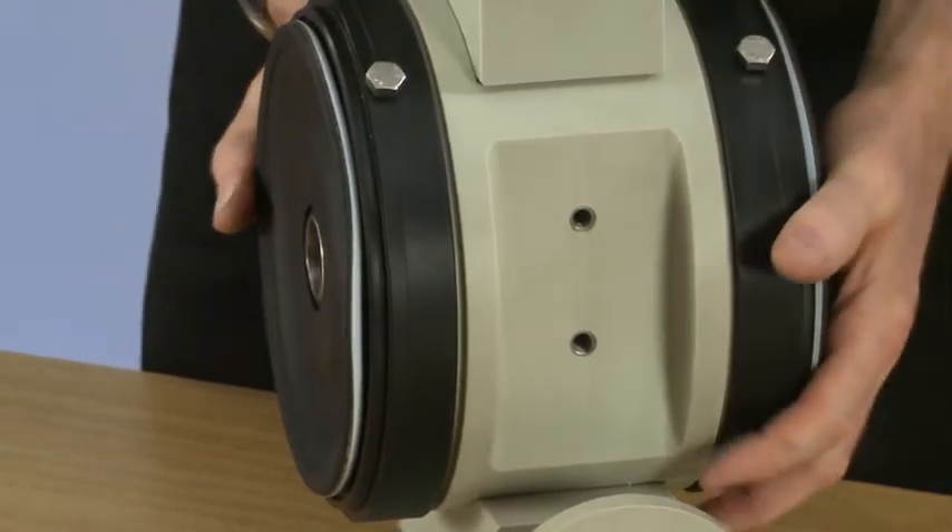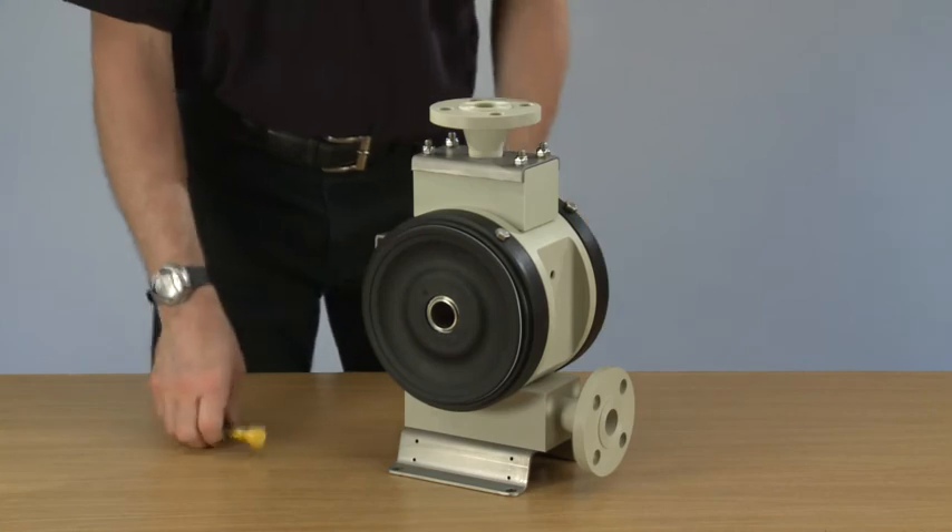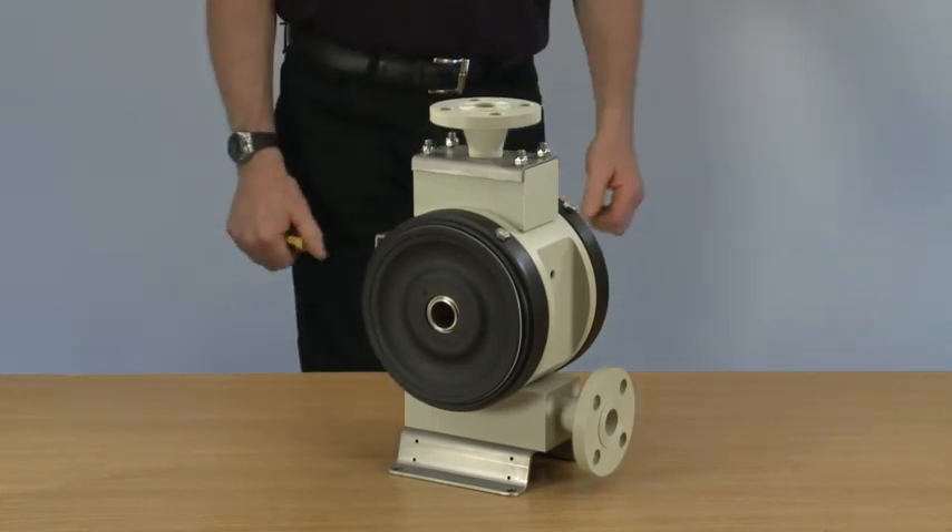Line up the barrier connections, and there we have completed the Guardian build-up.